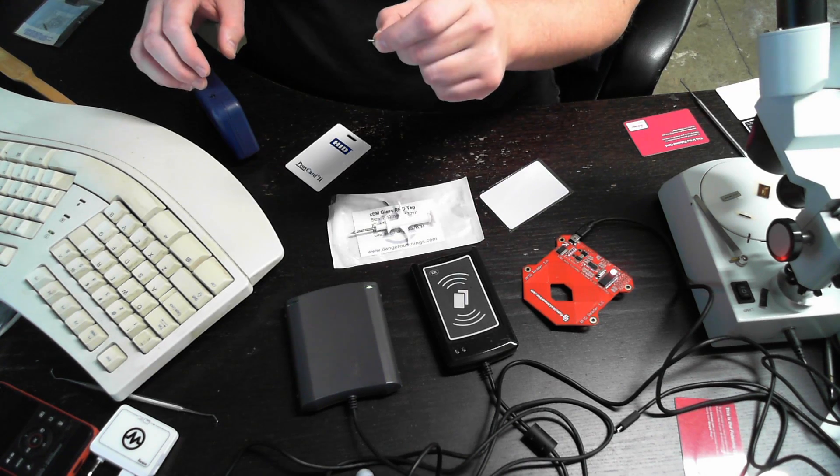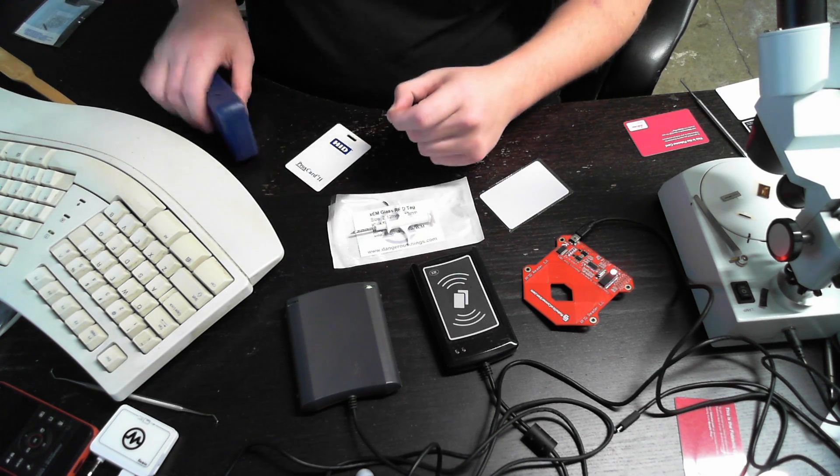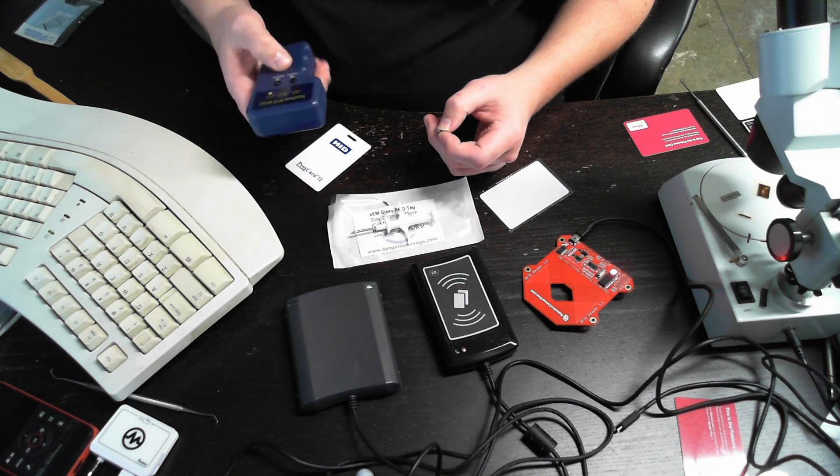So it's programmed as HID now. That's essentially how you use the copier. When you're done, you turn it off — and there you go, that's it.